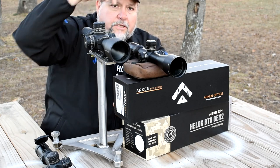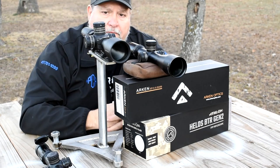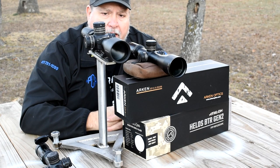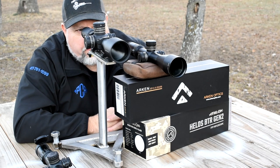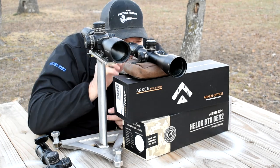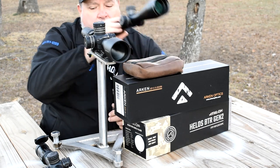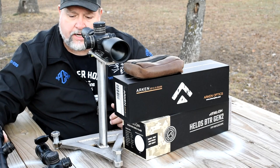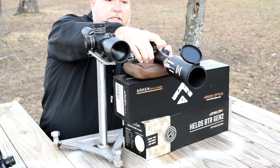I like the locking turrets on the Helos but the turret feel — I'm going to give that to the Arkin. I am really really liking this Arkin. I just got these in today — this is the 22nd of January, a Saturday — I'll be releasing this video later tonight, same-day release. Now I'm going to pull the Element Titan up here — this is a 5-25x scope, an $800 scope.